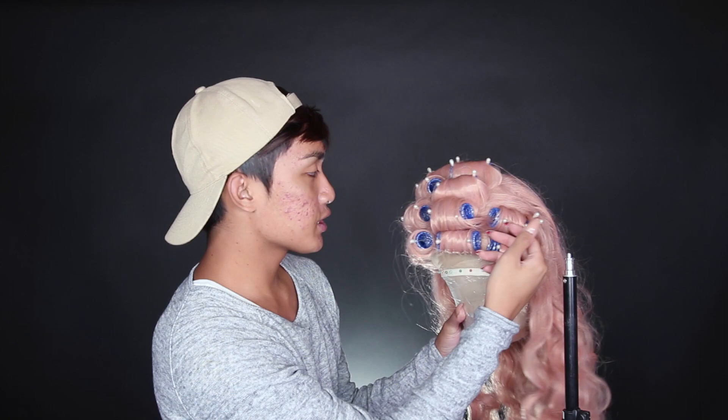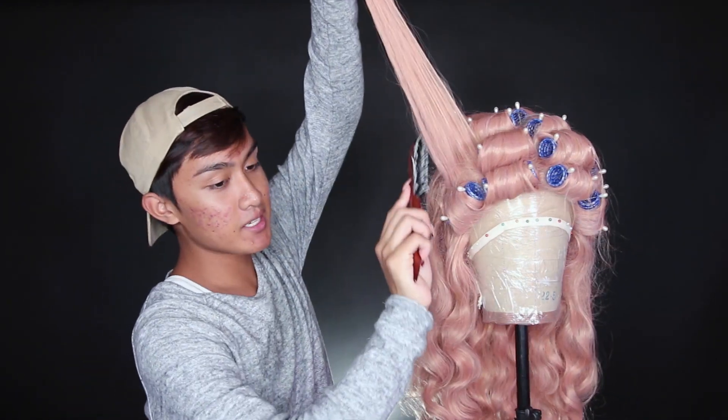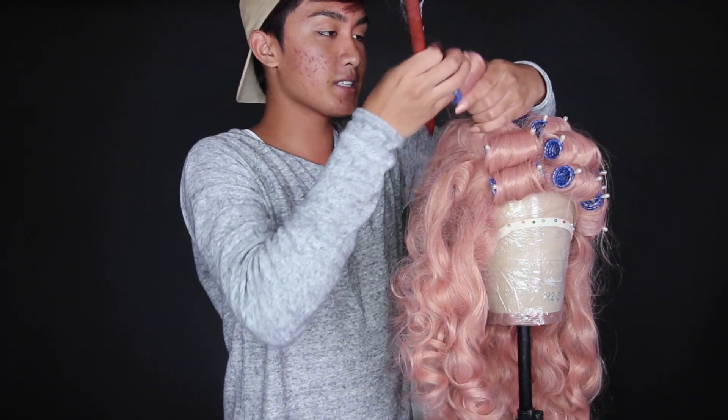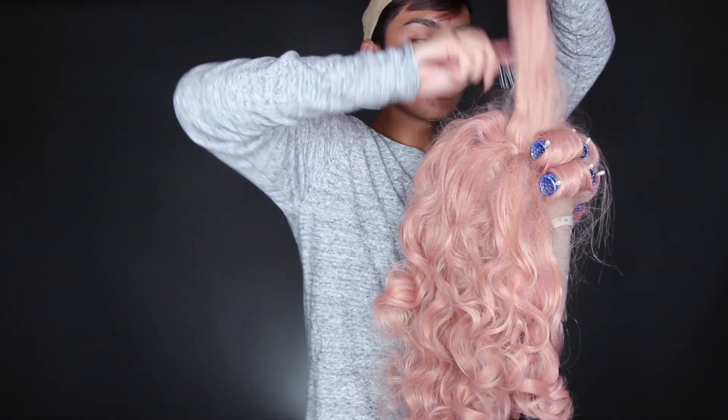The hair up top is what we'll put into the victory rolls — I have four sections, two on each side. You can do more or less depending on how big or small you want your rolls to be. I'm going to tease the opposite side from what will be visible, since the rolls go inwards. The teasing gives height and volume and allows the hair to hold onto the style longer, preventing it from slipping out of the bobby pins and falling flat.